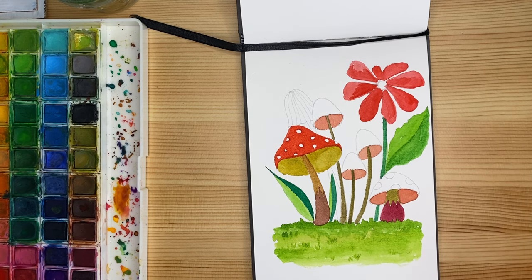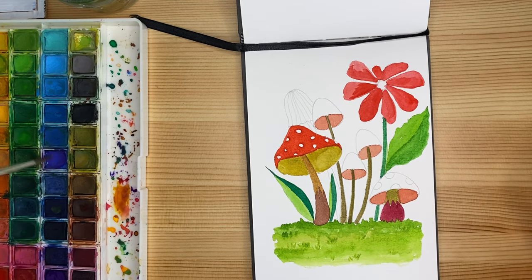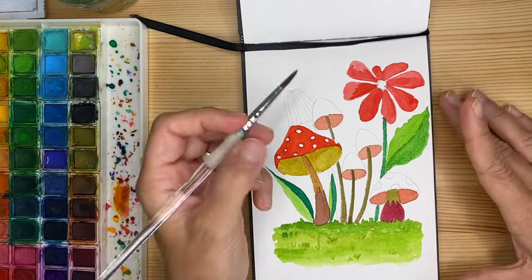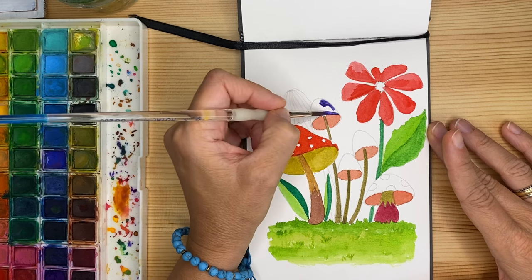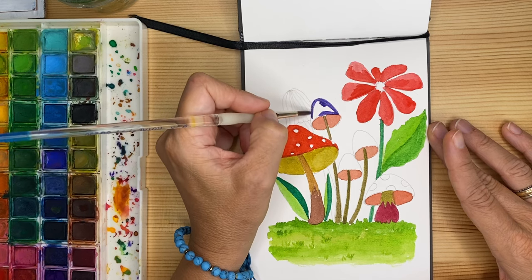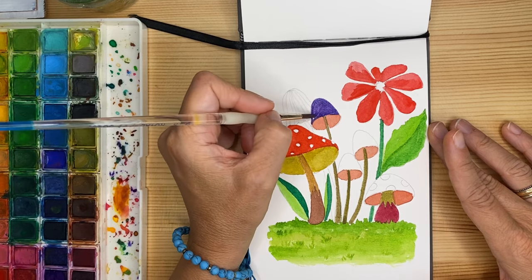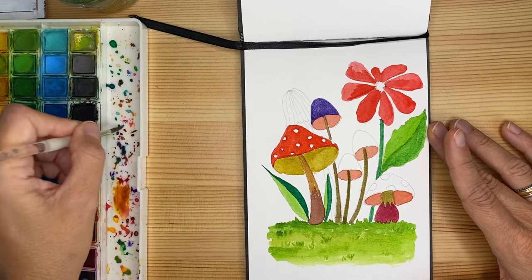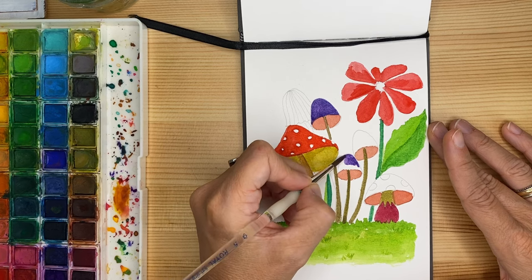Now I would probably go with a sort of purplish light violet — I'm going to mix with some of the indigo blue — for these three mushrooms over here. I'll dip it into the water to light it up a little bit.